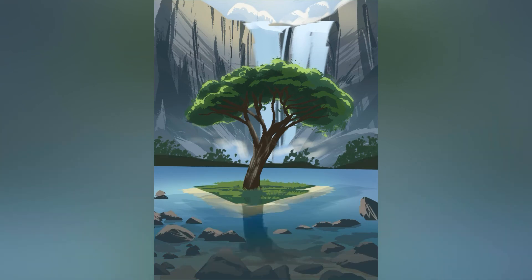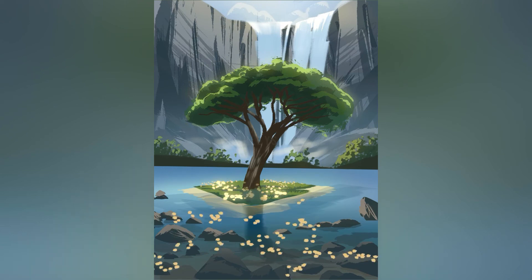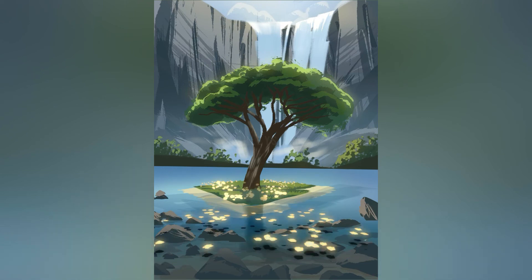To add some more final detail and glow, I just do an airbrush of a yellow-orange color and set my layer to overlay, and it creates these nice warm glows on the leaves that you'll see here and near the top of the tree.